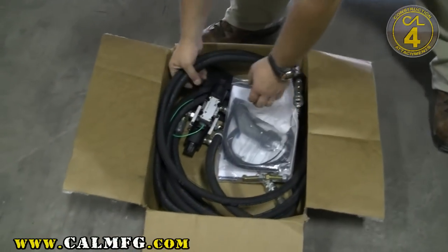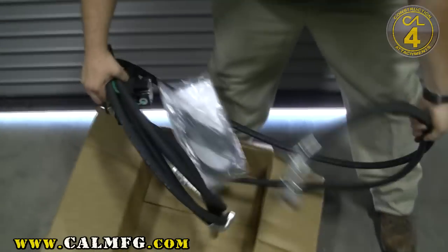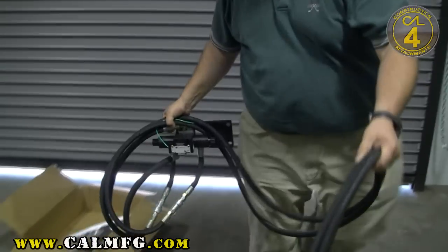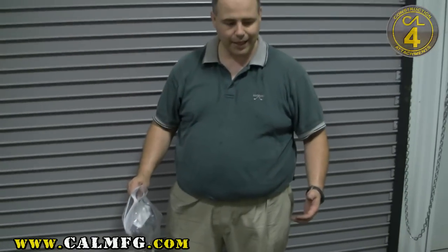When you pull your kit out of the box, we pre-hook up everything on the kit. So if this is the first one touch kit you put on, you can actually take the kit out and spread everything out on the floor to know what all you have. Bear in mind, we've made connections through here and they're all hand tightened.